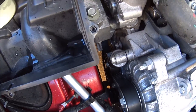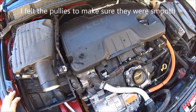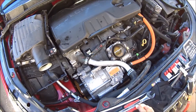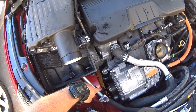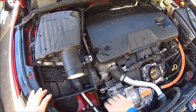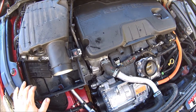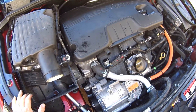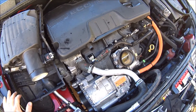While the belt was off, I felt everything and didn't feel anything jagged or worn. The only thing I can think of is maybe a rock got stuck in there, because there's a lot of pressure on there. Maybe a rock got caught in there and instead of breaking the pulley, it broke the belt — which, you know, I'd rather it do that.